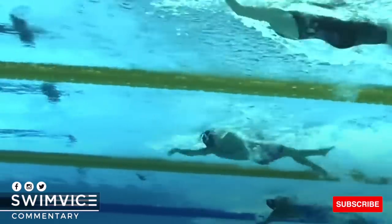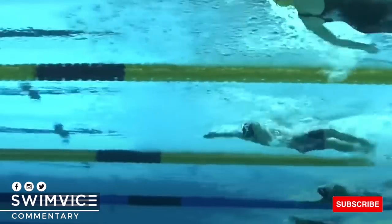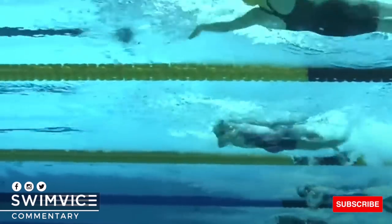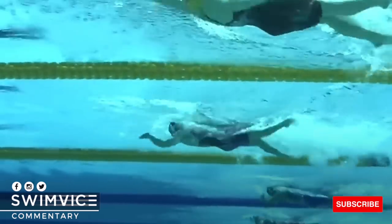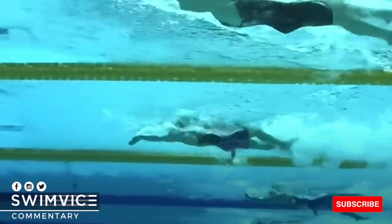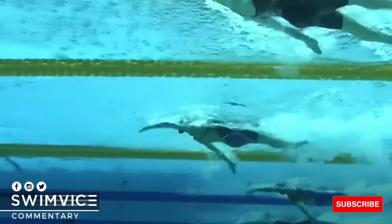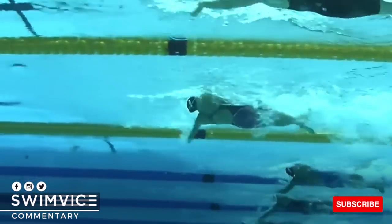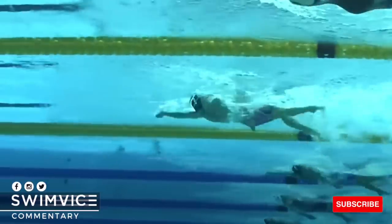Here's the same clip slowed down so you can see again — her head position doesn't move, and you also start to see this pocket or bow wave that's created just from her energy moving her forward, with her head position staying in the same place, which creates her body line being on the surface of the water right here.